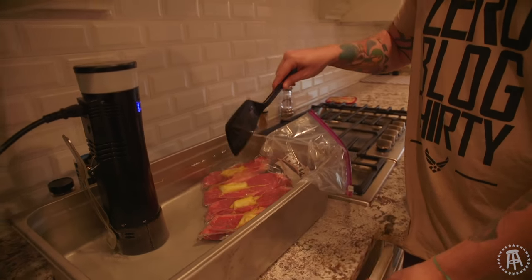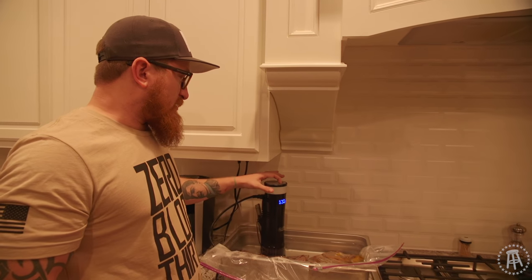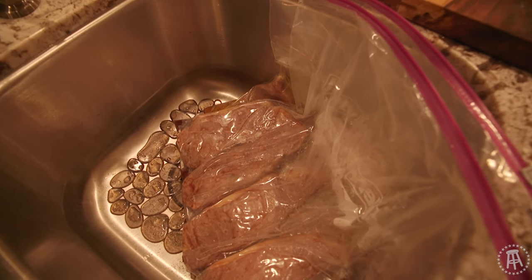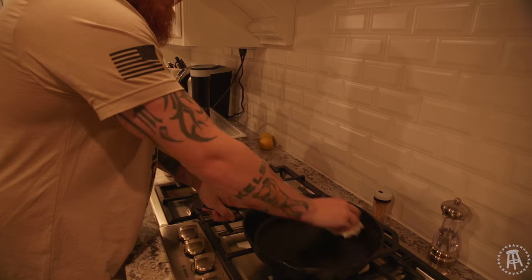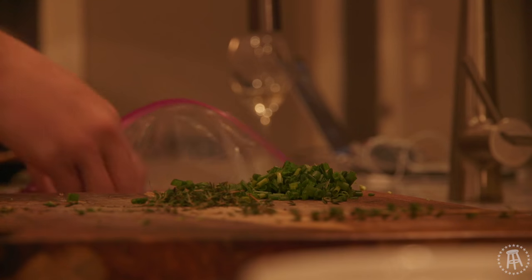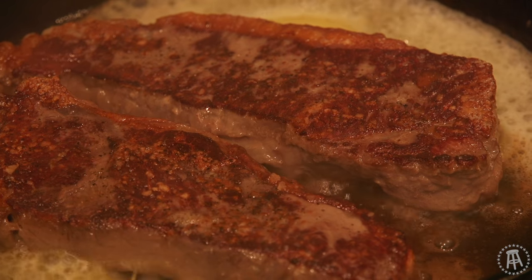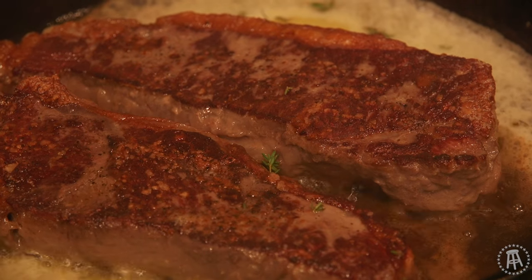This is going to sit in the water bath for about an hour and a half. When it's done, all you have to do is take it out — you can see all the juices are there. Let it rest in the sink for about 15 minutes. Then take a cast iron pan, get it screaming hot, a little bit of oil, hit one side, add butter, and do a butter baste with thyme I've already chopped up. Finish it off with a little bit of chives. Set your timer for about a minute and 45 seconds and it's going to get a good sear.